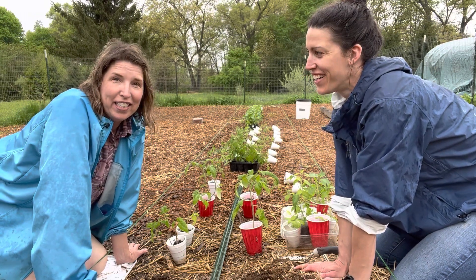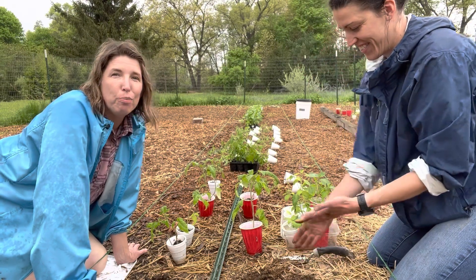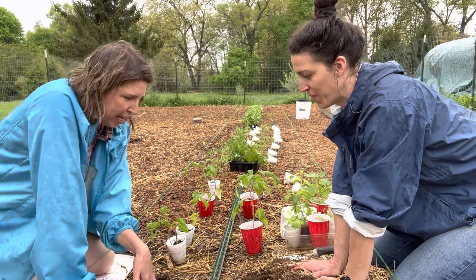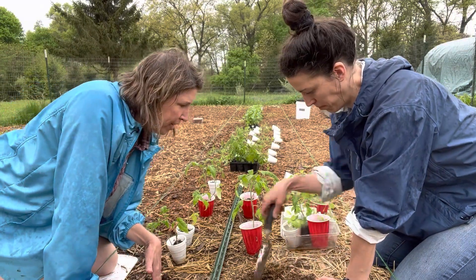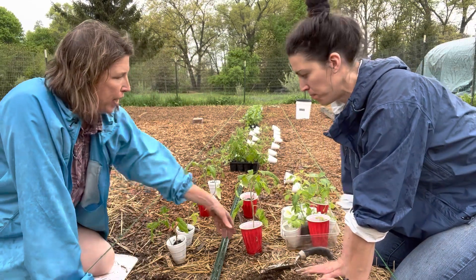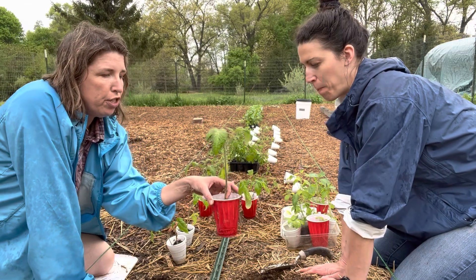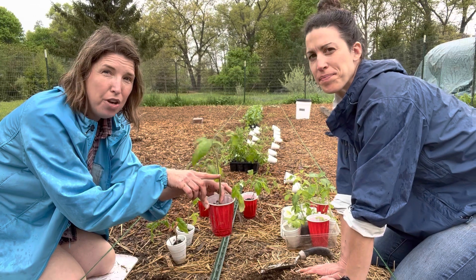I'm going to give the straight basics of how you put a tomato in the ground, how you space it, and how you'll start pruning it from day one. We have dug these really nice deep holes here — about five or six inches deep — because when you're planting a tomato seedling, you want to put your stem about half, if not two-thirds, underground.